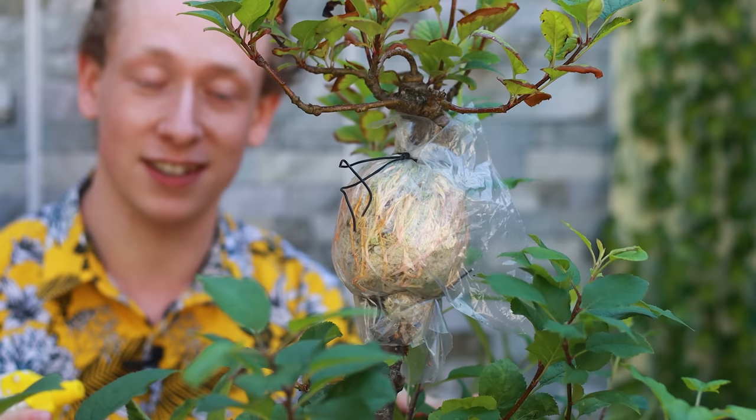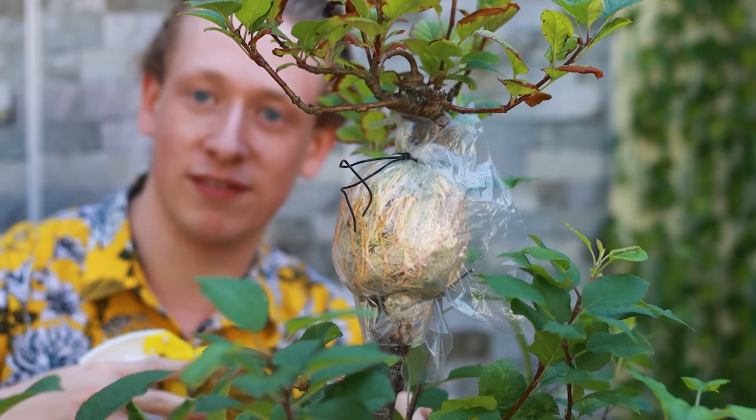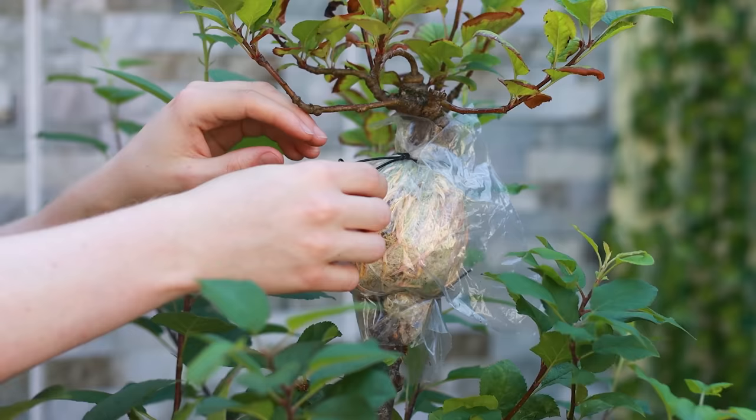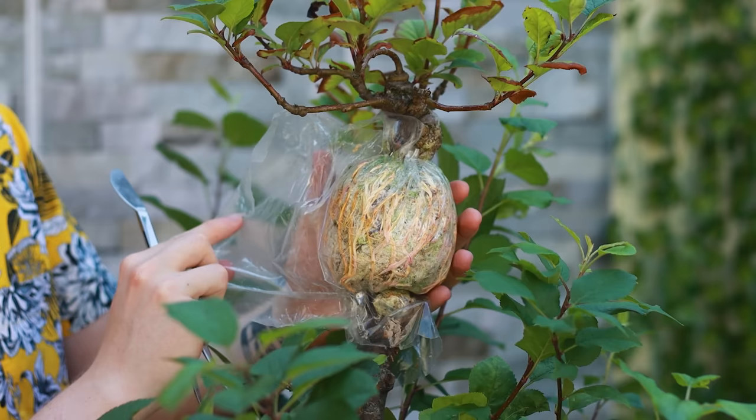If at any point the roots dry out, there's a really good chance they will die. So keep a spray bottle nearby and give it a mist every so often, especially on a sunny, hot, or windy day — water can evaporate a lot quicker in those conditions. Now let's get this open. I'm just going to untwist the wire — you can see the benefit of not trimming this wire and leaving it long so you can take it off. It's much easier and you can reuse the wire.